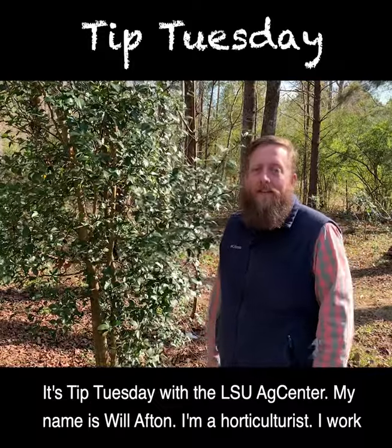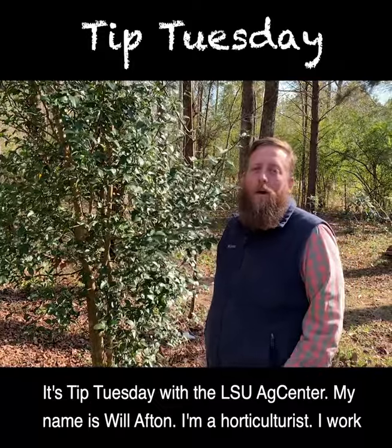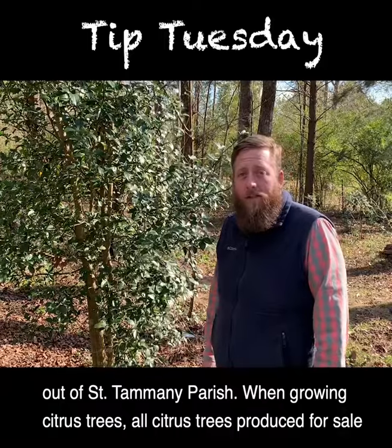It's Tip Tuesday with the LSU Ag Center. My name is Will Afton. I'm a horticulturist. I work out of St. Tammany Parish.